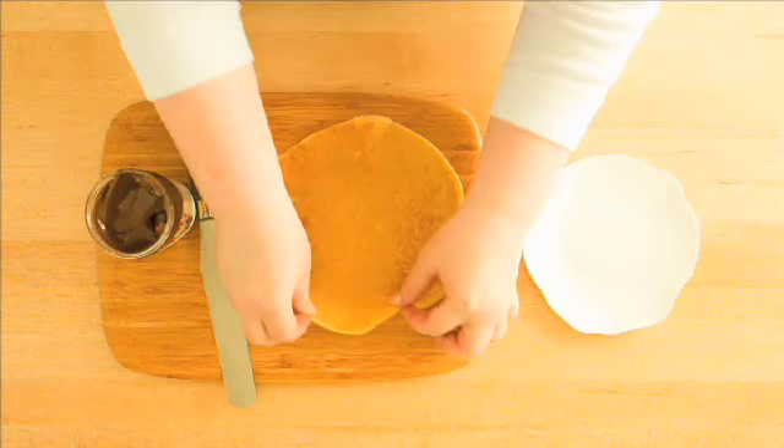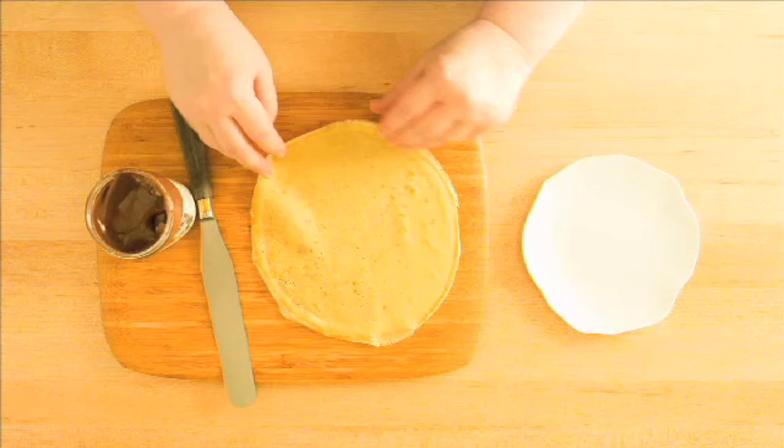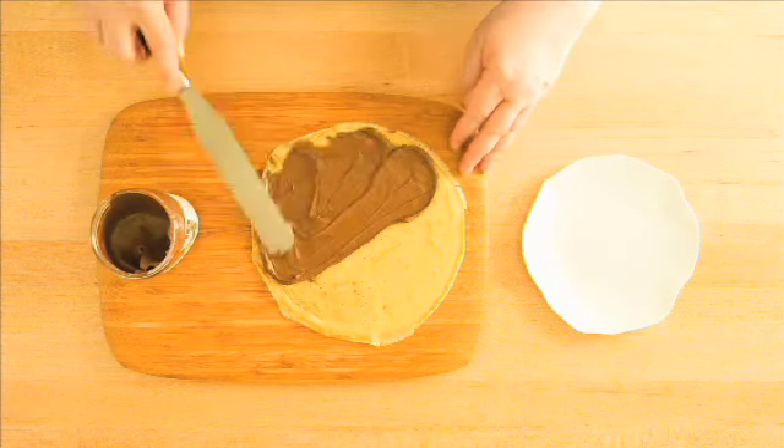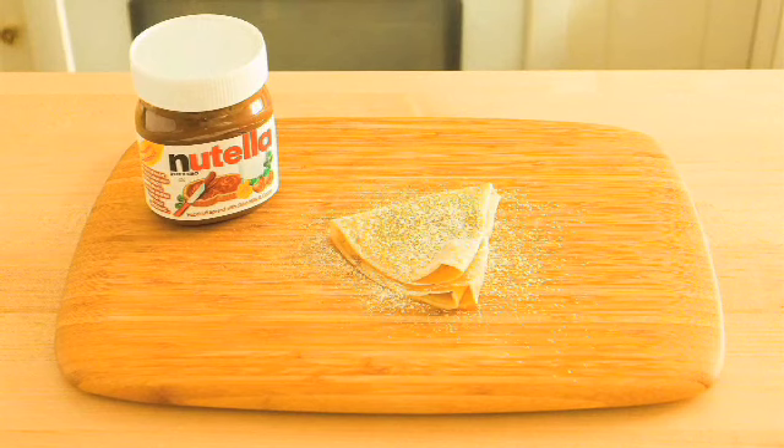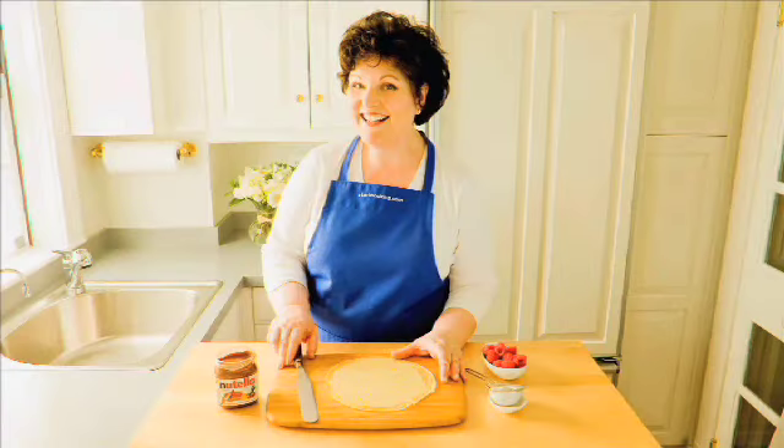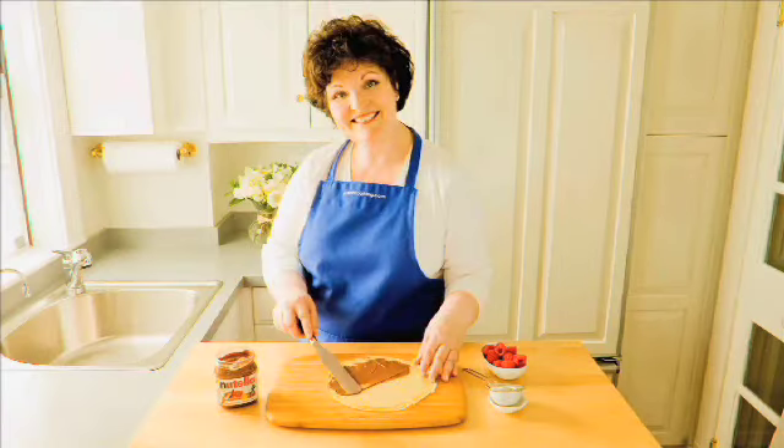To fill the crepes, put the side you cooked first facing down. Spread some Nutella over one half of the crepe. Fold it up, sprinkle on some powdered sugar, garnish with a bit of fruit if you like, and dig in. Cheers!